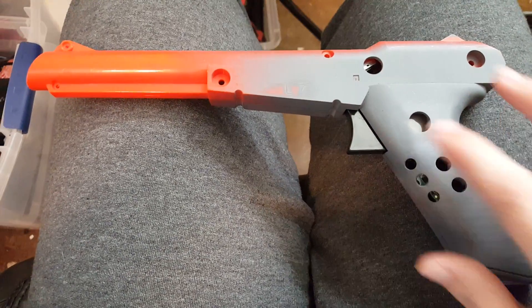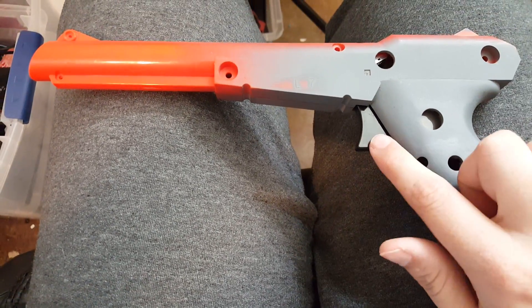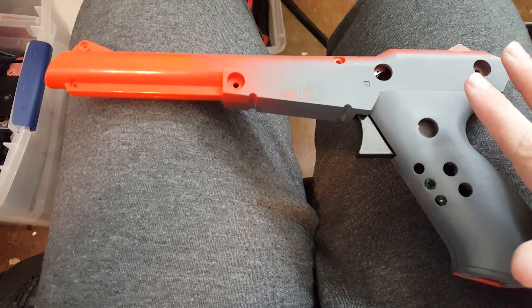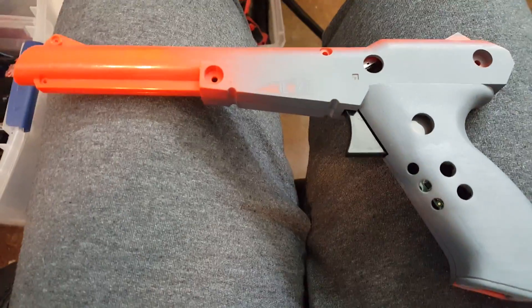I chose to use the orange gun because I wanted the black trigger. The gray one looks a lot nicer and has a red trigger, but I wanted the black because no matter what color scheme I go with, black will match whatever it is whereas red might not.